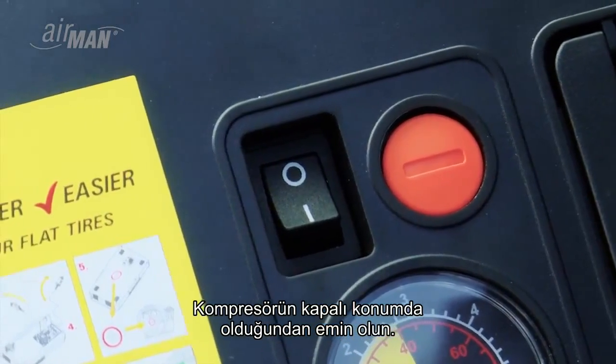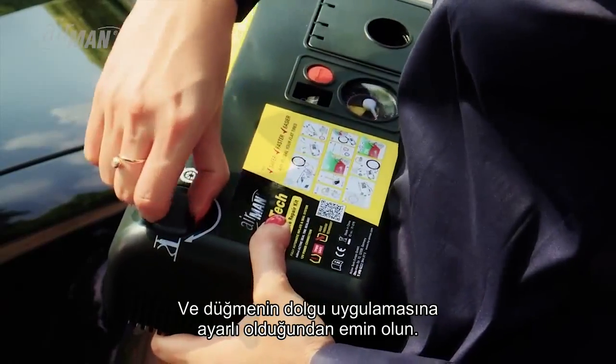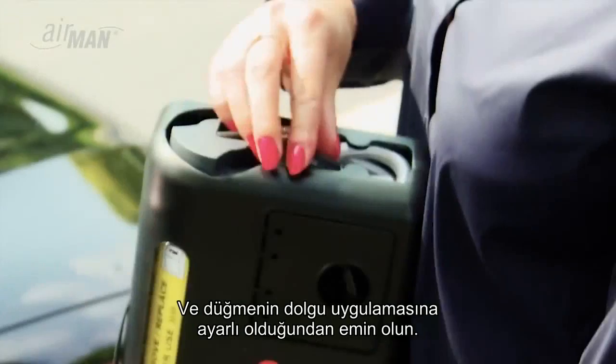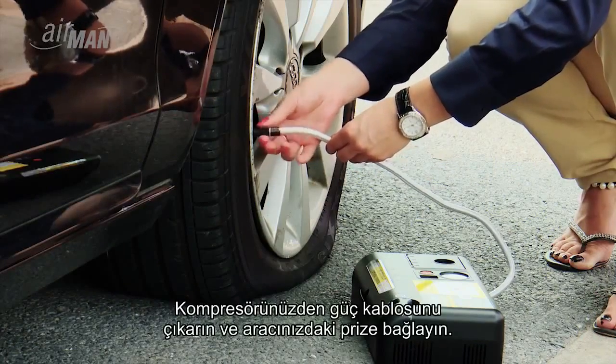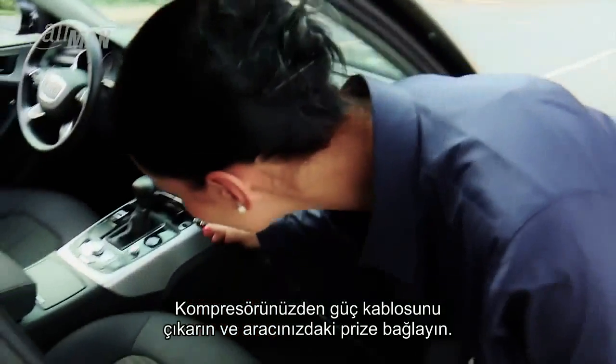Make sure the compressor is in the off position and the switch is set to the sealant application. Take the sealant hose and connect it to the tire valve. Pull out the power cord from your compressor and plug it into the power outlet of your car.